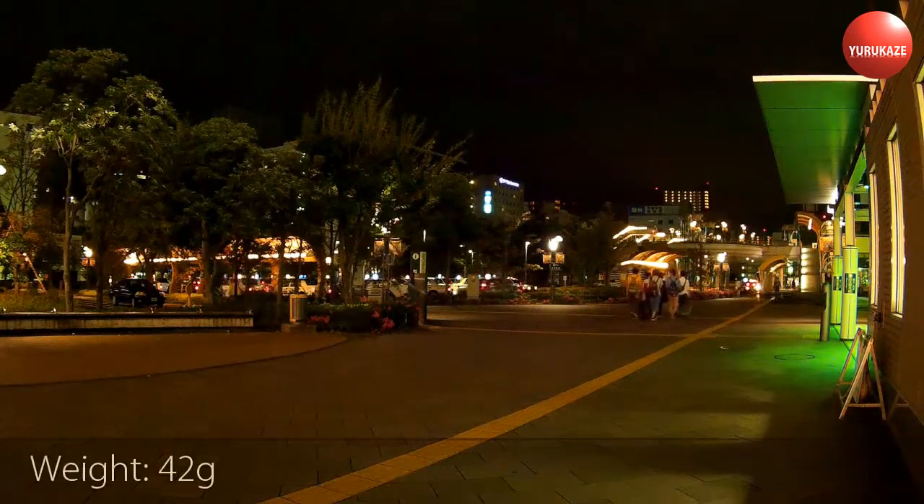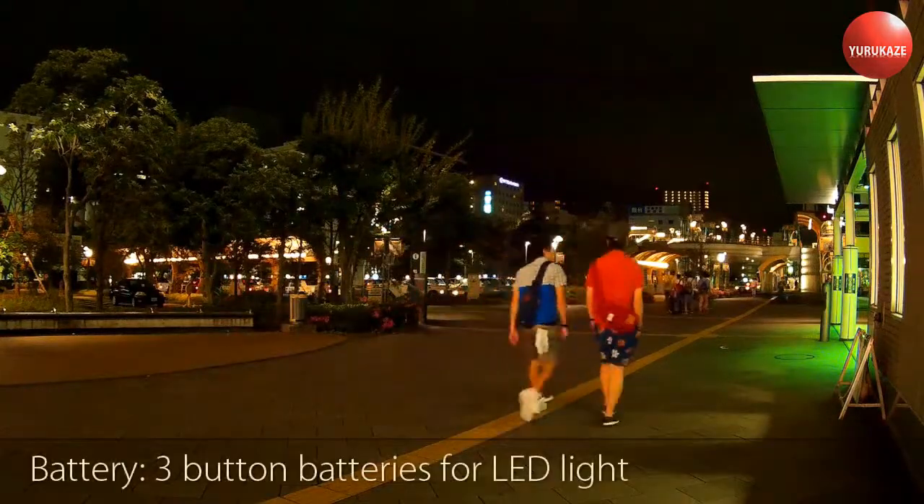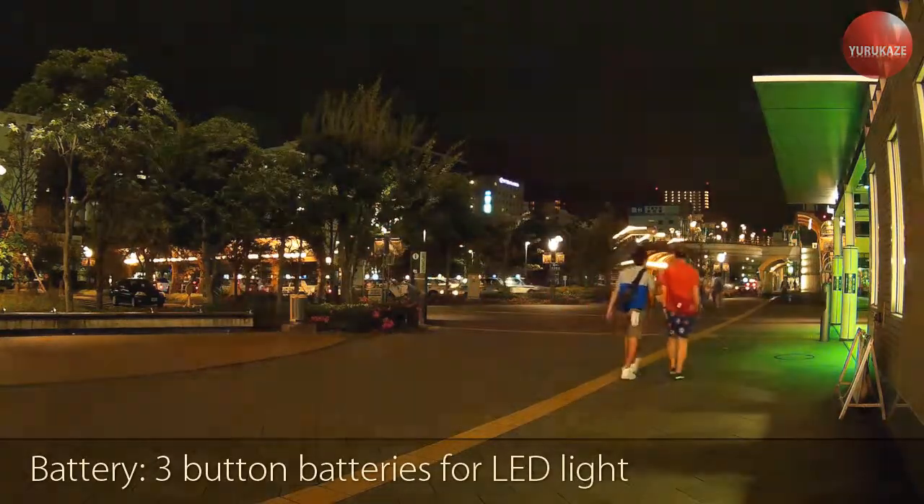2980 Yen. 42 grams. Requires 3 button batteries for the LED light.